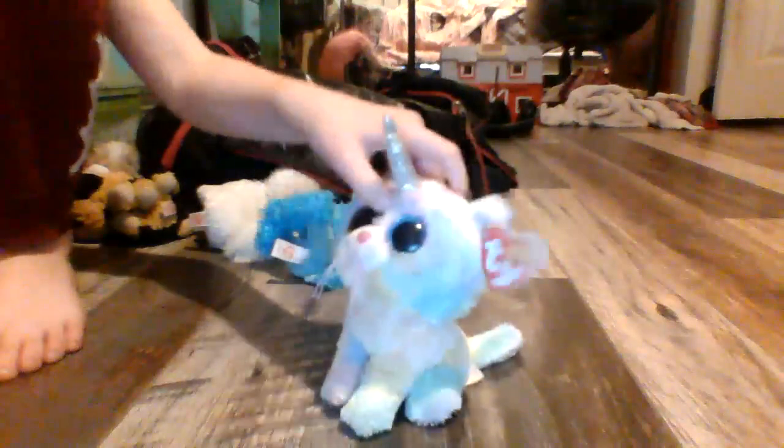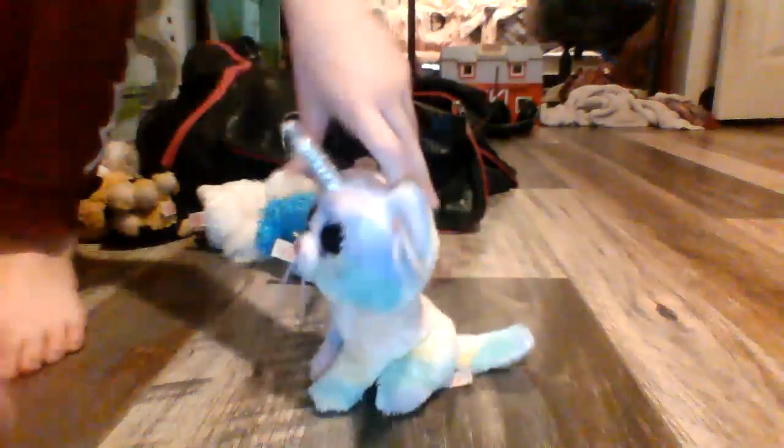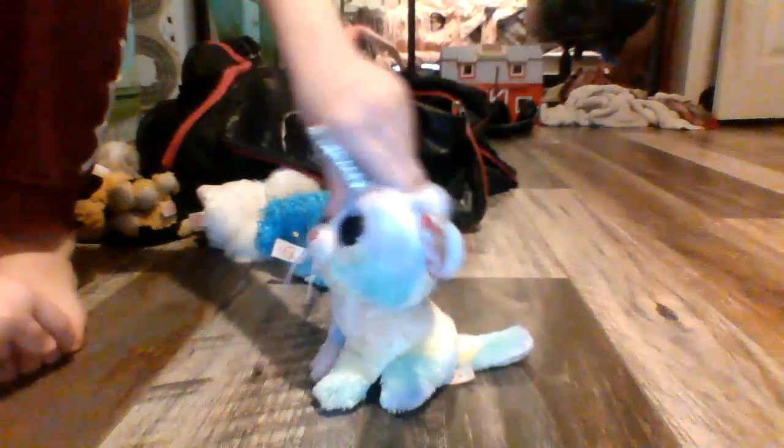Thanks for watching. What's inside of a Beanie Boo — comment down below if you want to see what's inside of a Beanie Boo. I learned there's pellets and fuzz inside of them. Okay, see you later. Bye!